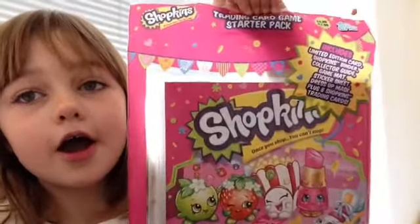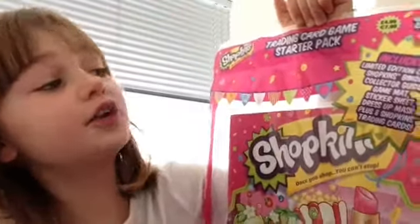Hi everybody, it's Dottie and today I'm super excited because I'm going to be opening the Shopkins Trading Card Game Starter Pack. Also with this Kinder Surprise Blue Bunny, as it's nearly Easter.